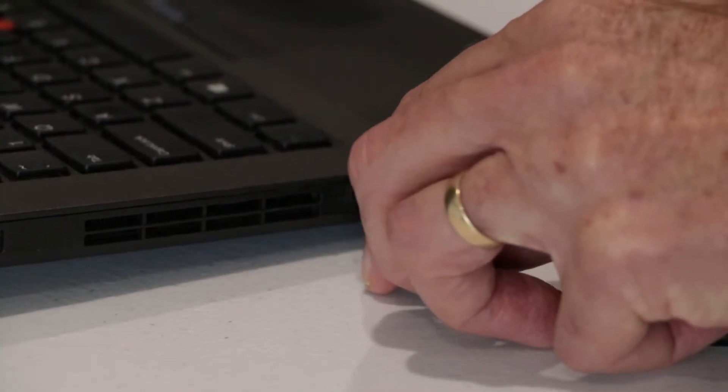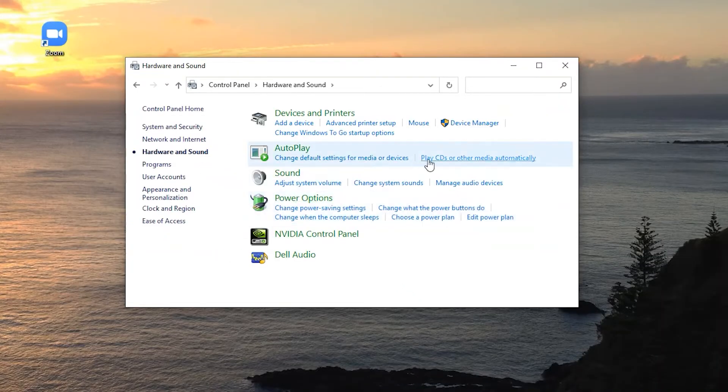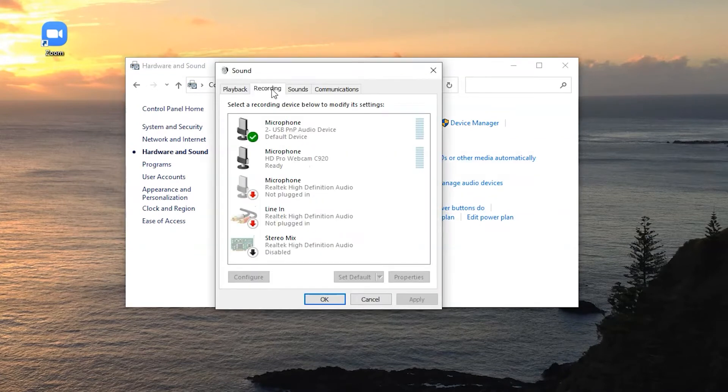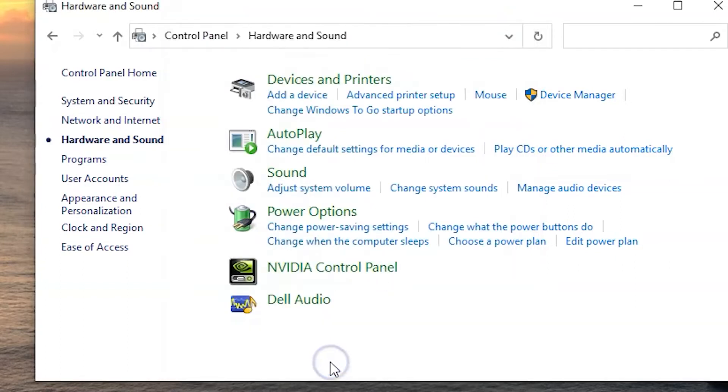To connect the USB microphone to your laptop or computer, you simply plug it into a convenient USB socket. The computer should recognise the device as a PNP audio device and set it up so you have the opportunity to select it. If for some reason the computer hasn't recognised the new mic, you'll need to use the instructions to set it up manually. I'm happy to answer any questions in the comments section.